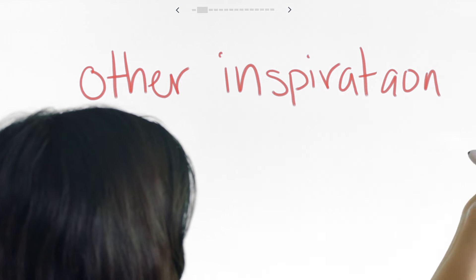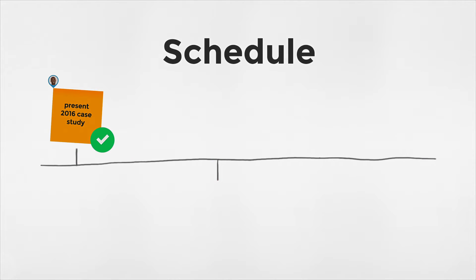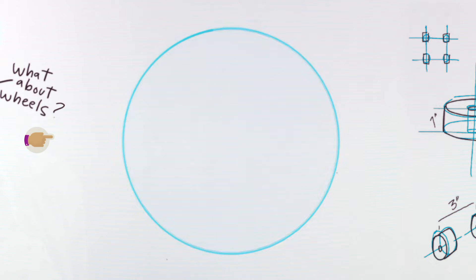C'est fou! This is how you write. And erase. But you can also do this. And add some of these. And even turn this into this.